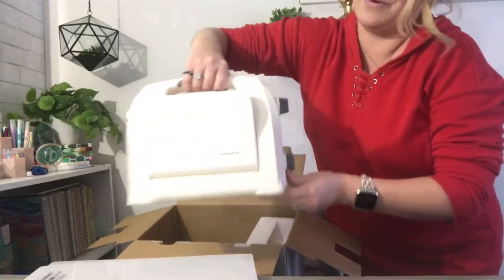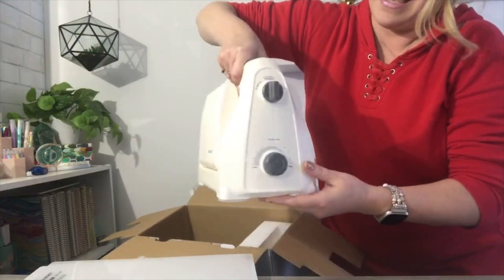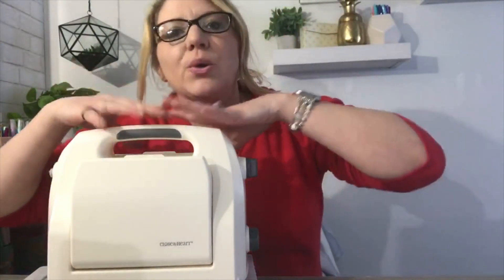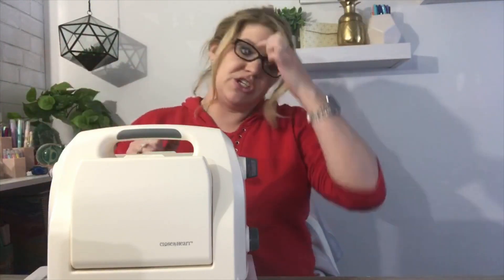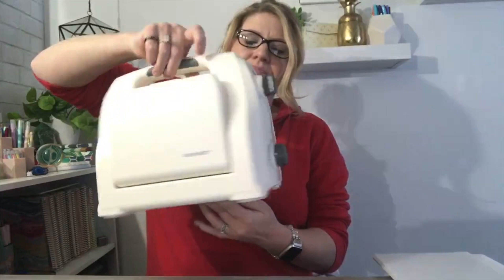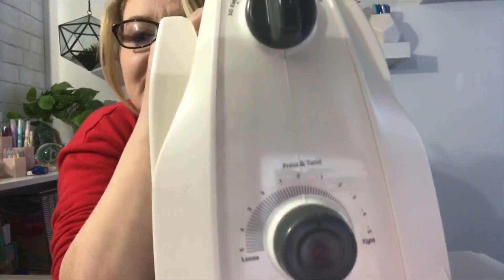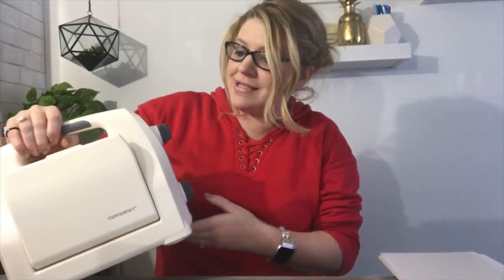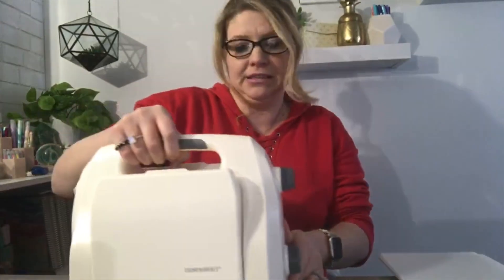Here we go - styrofoam going everywhere. This is the Close to My Heart handheld hand crank die cutting machine for your metal dies. It does not replace my Cricut, but it gives me a great option for when I'm crafting at my mom's or just want to use metal dies and keep it simple on my desk. There is a pressure and settings dial - there's a setting for letterpress, 2D embossing, 3D emboss, and die cut at the top. You can customize it by turning to a higher or lower pressure. Pretty amazing!